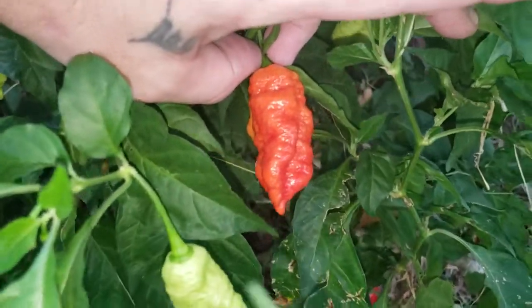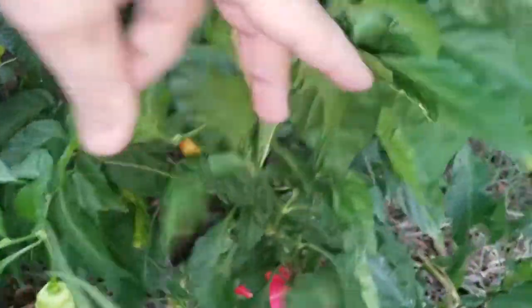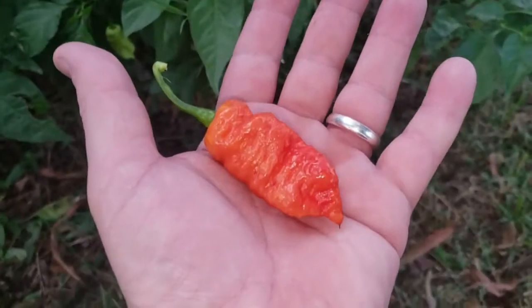How's it going everyone, it's bounty again and this is my death spiral plant. I'm gonna go ahead and pick this one — whoops, I dropped it — but yeah, look at that. Isn't that the prettiest thing you ever did see?